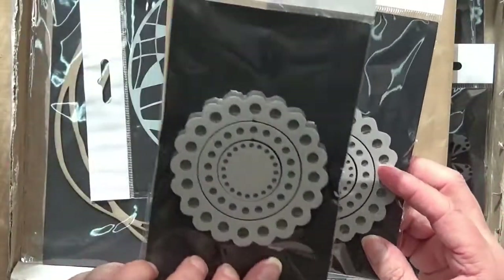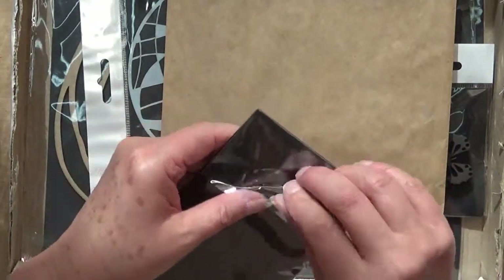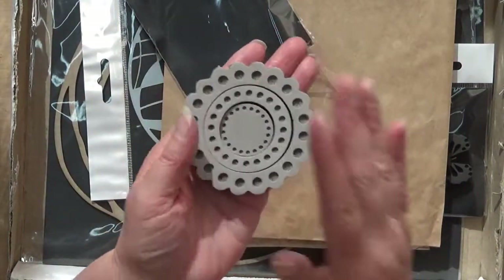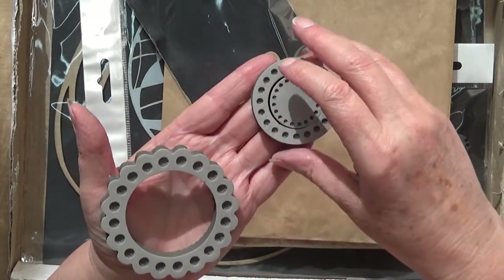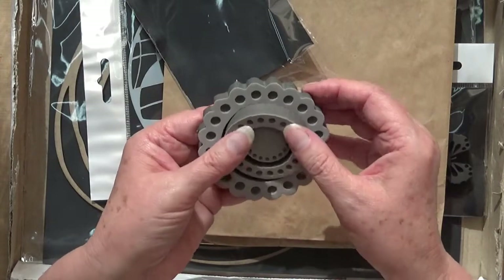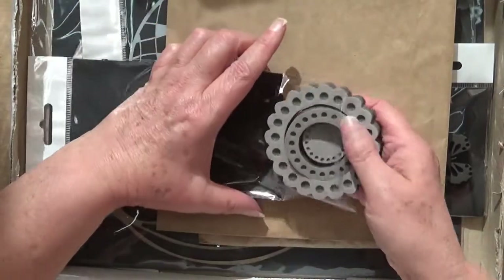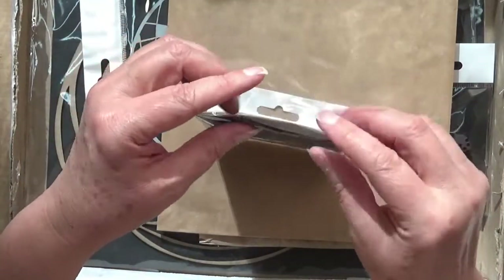Now this one I actually got two of because I'm going to gift one to a friend of mine who does a lot of mixed media stuff. I just want to have a look at this one because it comes in parts - you could use it as that, and I'd probably put a bit of washi tape to hold it, but it's three stamps in one. I really liked that idea and I do like circles. Circles are so versatile when you're doing anything.